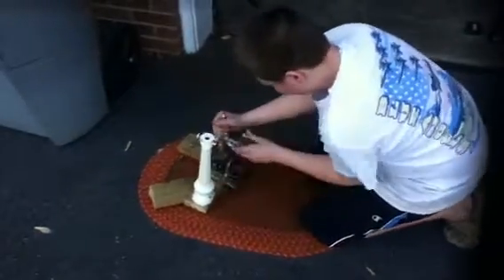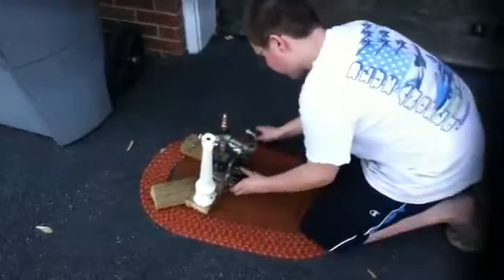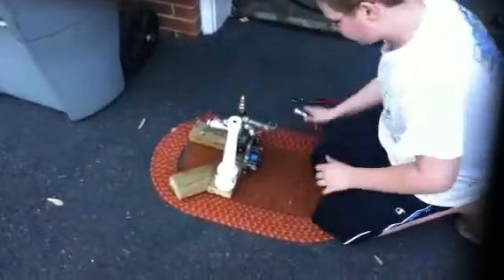Okay, making sure everything's recording. Homemade steam engine part nine — it turns over fully.